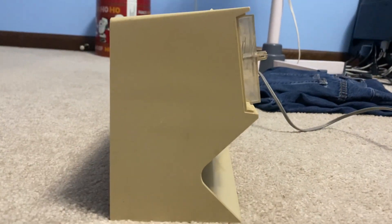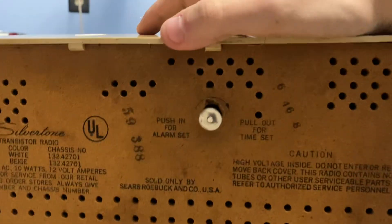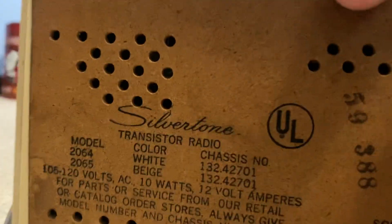It's got a weird design to it — kind of neat how it's raised up like that. Here's the model number.